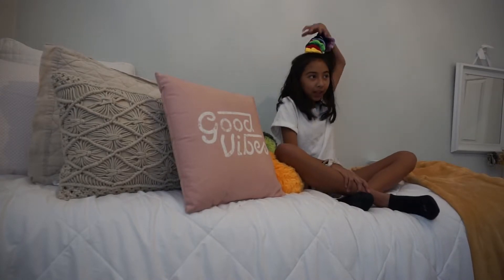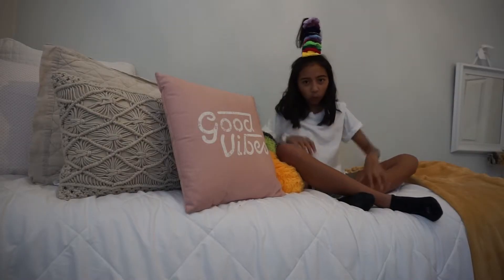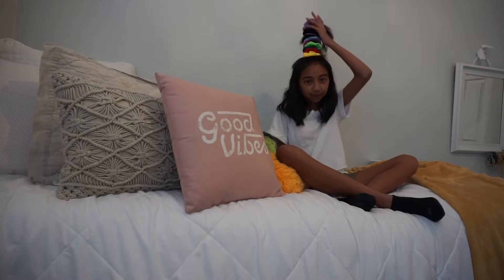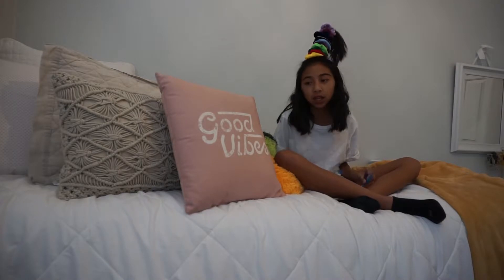Hey guys, welcome back to my channel. I'm Izzy. You might be thinking, what the heck is on top of my head? Well, innocent viewer, I can't tell you — this is the best thing that ever happened to me. Today I will be showing you how to make this masterpiece, even if you have short hair like me. It works!